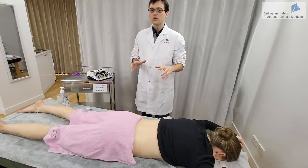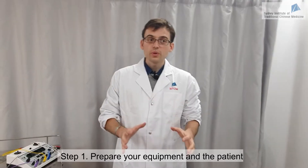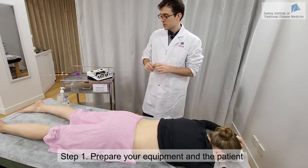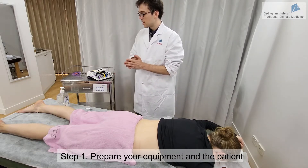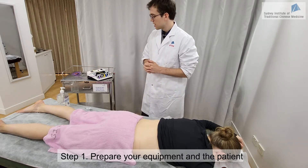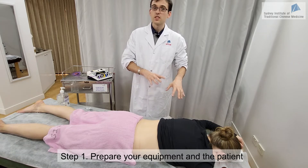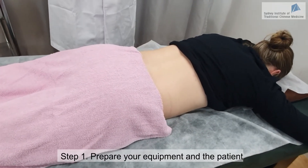We will now see how to conduct electrotherapy in the clinic. Before you start, you will need to have your equipment ready, including your needles, the TNS machine, and your hand sanitizer. The patient has to be in a comfortable position and must be able to stay this way for 20 to 30 minutes of treatment.